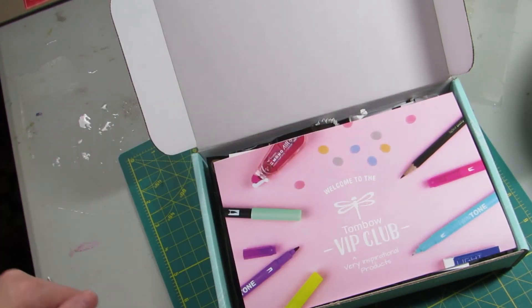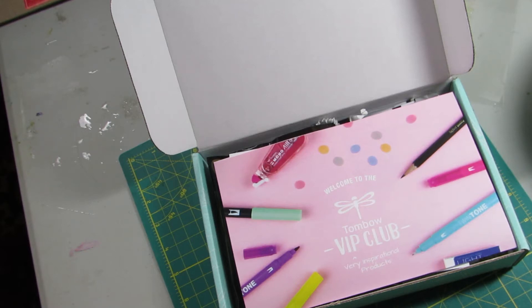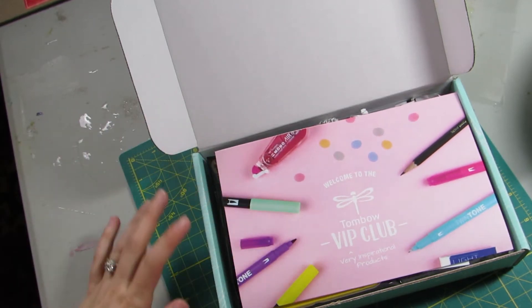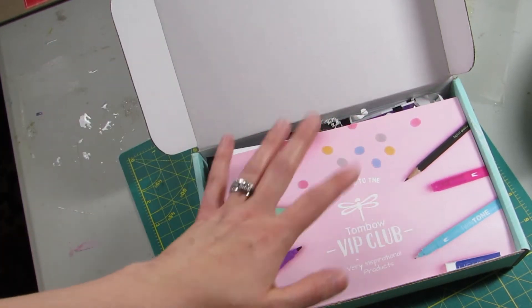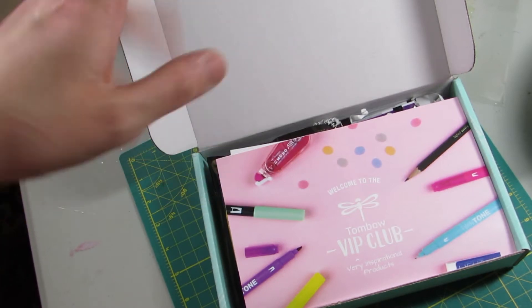Hey guys, this is another unboxing video. This is the Tombow VIP box. This is the first box that they've done as far as I'm aware of, and I got it earlier this week but I've been waiting to record. So anyway, it is a $30 box plus taxes where applicable, so I paid like $31 and change.